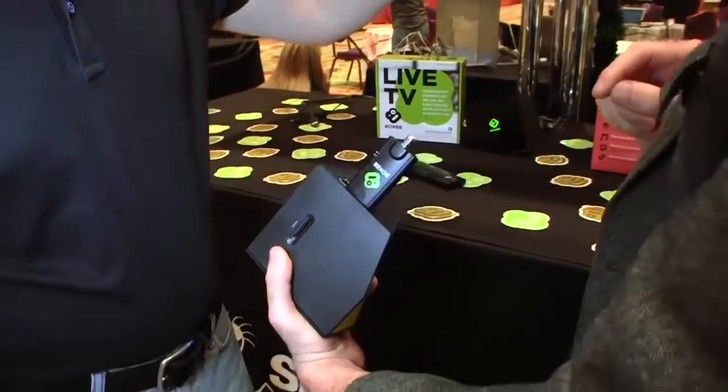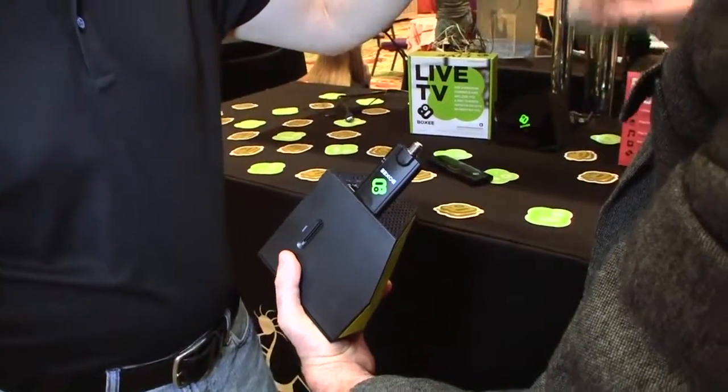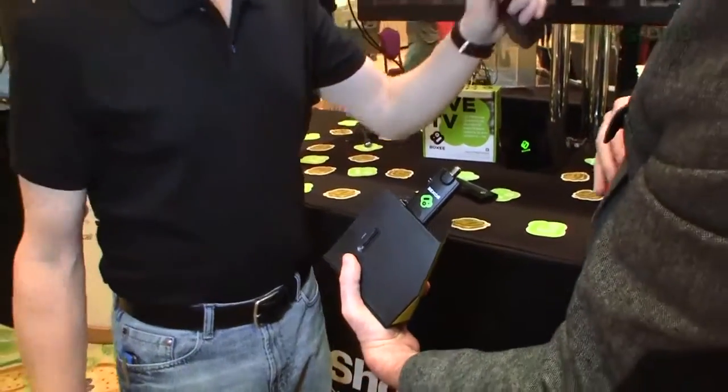And you're going to connect this — it can go either to an HD antenna or it can go into the wall port of your cable, not your cable box, but the actual wall coax port. So basically the analog feed coming straight out of your wall for cable, prior to going into a box that converts it to digital.